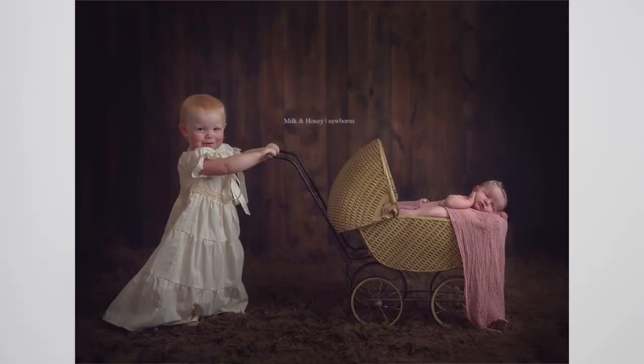Another reason to use a spotter is for composite images. These images can be merged together and you can remove the hands in Photoshop later. You want to make sure you're utilizing your spotter for the baby's safety to create beautiful art and great memories for the family. Because they're going to remember their experience with you, and if they felt like their baby was in jeopardy in your hands, they're not going to want to come back to you.